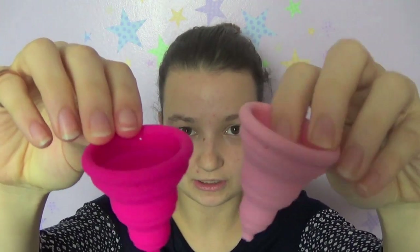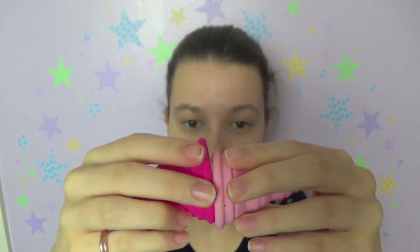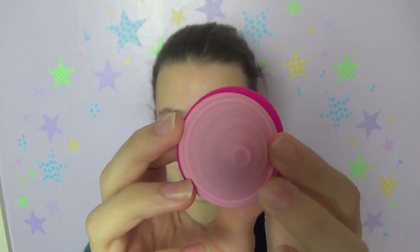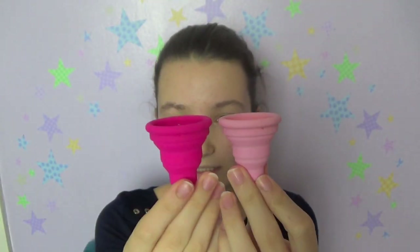This is the B size, and I'm showing it to highlight the difference in rim diameter. The cups are the same length and the stems are the same length, but the B is wider — the rim is a few millimeters wider. Capacity-wise they're pretty much the same, and they recommend this cup only for people with a light to medium flow. It doesn't really hold a lot — even the bigger size is probably only about 20ml capacity, because it does have to narrow down to be able to collapse.